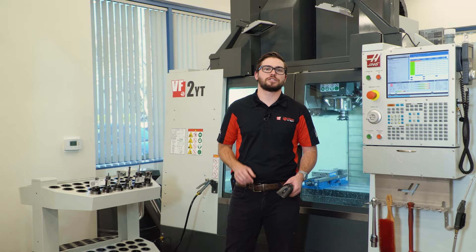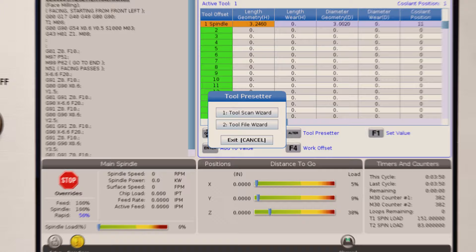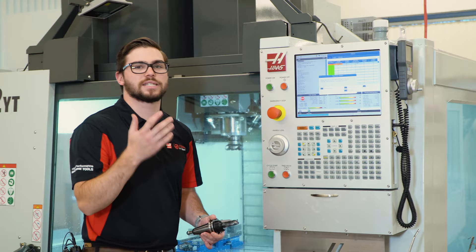So I just finished machining all my parts, and I was able to measure all the tools I need for the next job. When I go to measure my tools, I'm going to open the tool scan wizard and then choose whether I want to scan and merge or scan and reset these tool offset values.